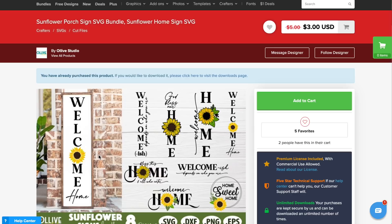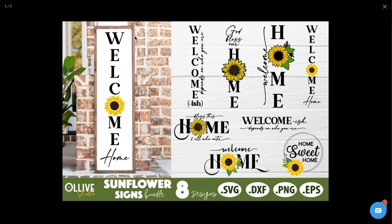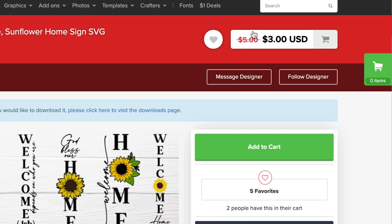This is the file that we're using right here. You actually get a bundle of eight SVG cut files with this, which is such a remarkable deal. The pricing is insanely good — you get all eight of these SVG cut files for what was $5, now marked down to $3. I can't make any promises on the price by the time you watch this, but that $3 or even $5 price tag is amazing for all eight SVG cut files. So let's hop over to Cricut Design Space and get started.